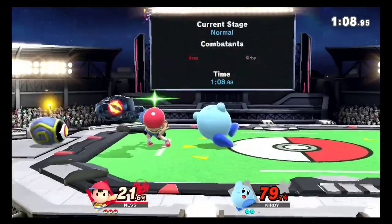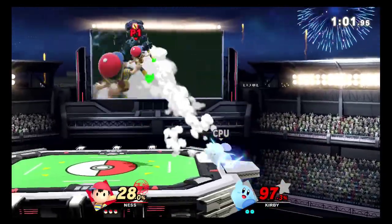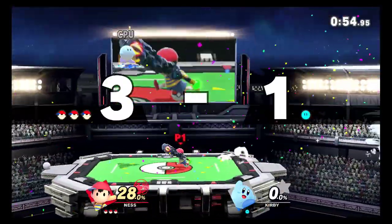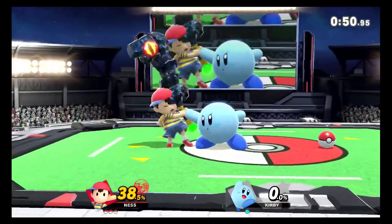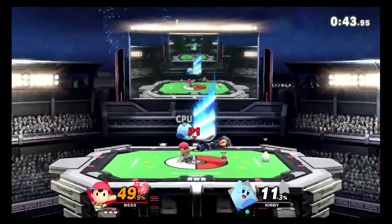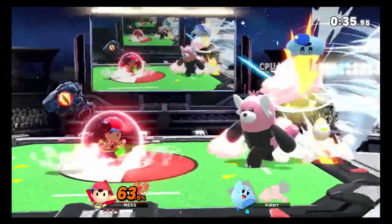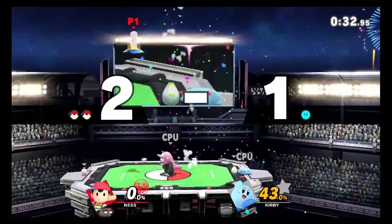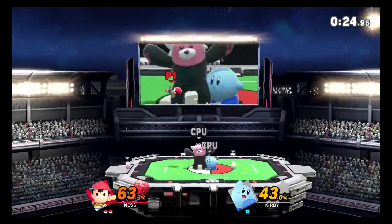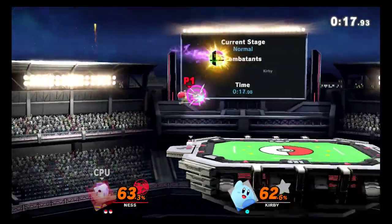I feel like I should be practicing combinations and stuff. To all the pros watching this one — if there is anyone watching — I really appreciate any tips you might give, especially for someone that's not really used to the competitive side of this game yet. I have no idea who that is — a bear doing like a Shoryuken. I suppose if I play the World of Light I may get more familiar with these characters.